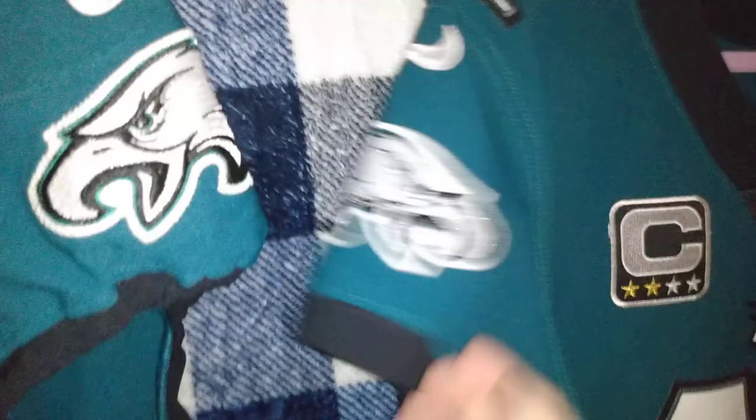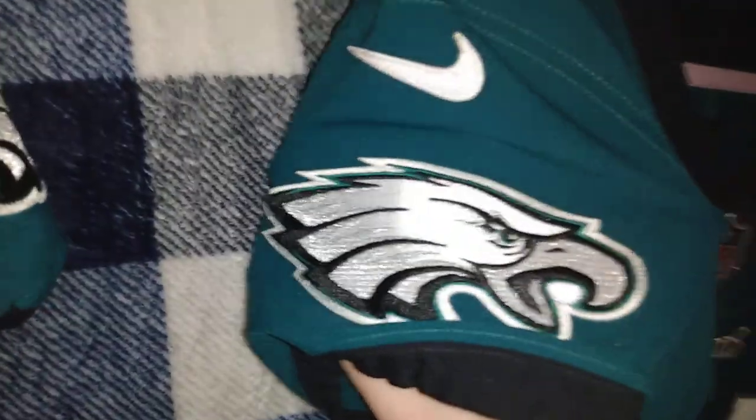The material is exactly the same — it's just lighter, thinner, thicker. You can just feel it. But other than that, they are the same exact material, same color, same size bird logo.